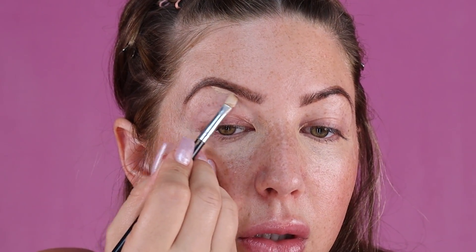Before I blend it out, I'm just going to go ahead and clean up my eyebrows a little bit. To do that, I'm going to use the ELF 16 Hour Camo Concealer — this has a matte finish, and I'm using mine in medium sand. I just put a little bit on my hand with the applicator, grab that same concealer brush, take the excess off, and I'm going to carve out my brows to make sure they're really nice, defined, and have a really good shape. Now this is looking a little bit crazy, I know, but trust the process — we're going to blend it out.